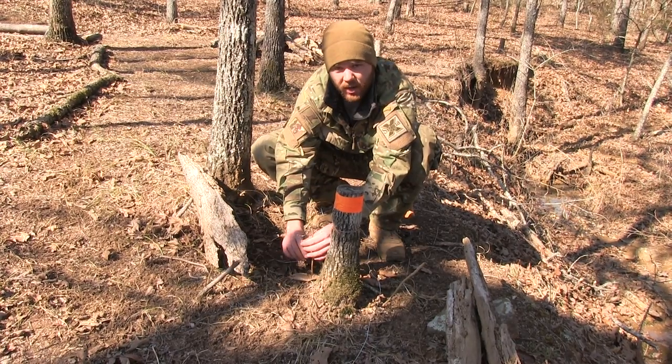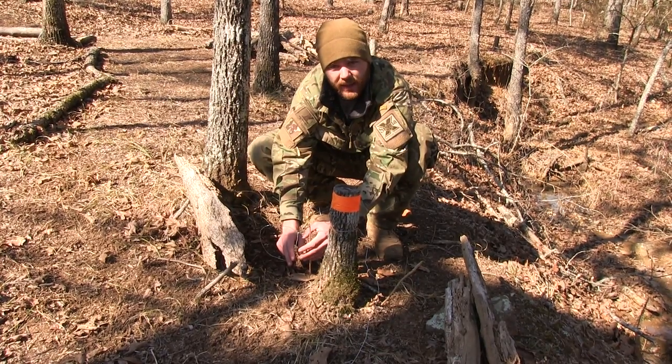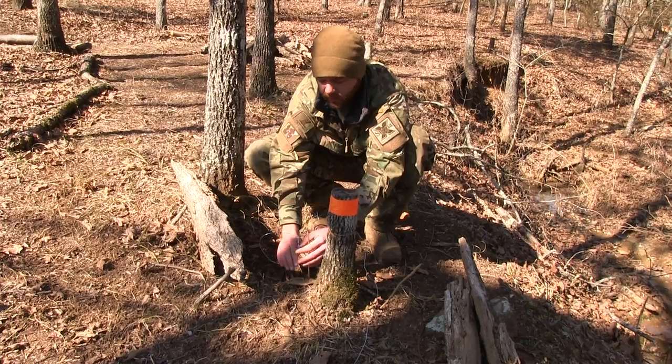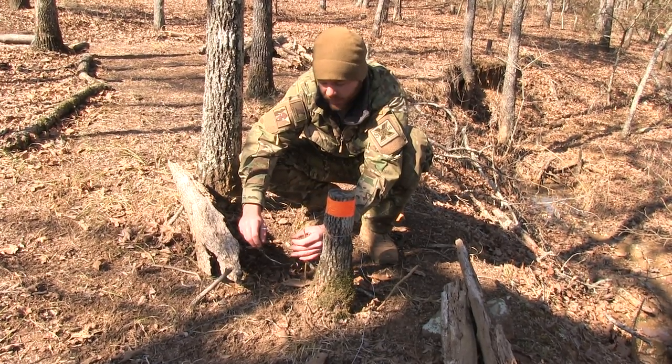We want to get a neck hold because that's going to increase our overall odds of getting a kill. Without a locker snare on these, there's a little bit lower percentage of actually getting the animal and keeping them on. That's why we want to make sure that everything is perfect if we're just setting a simple peg snare like this.